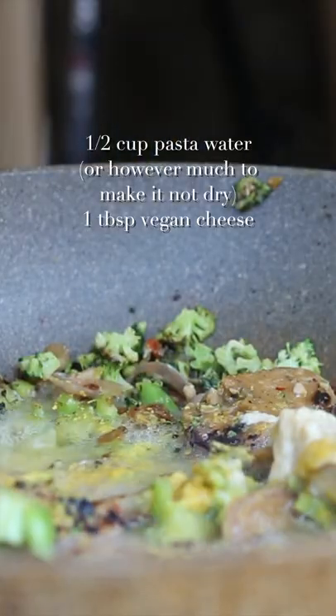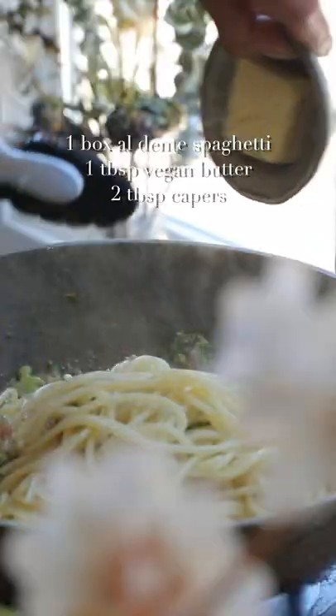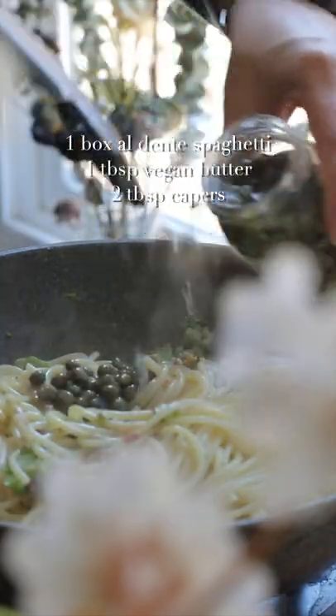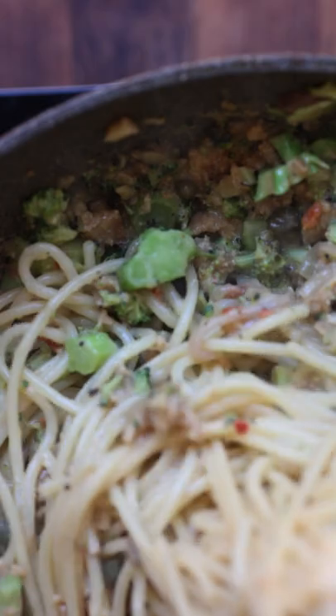A little bit of soy milk, a lot of hummus, some nooch, pasta water, and even a sprinkling of vegan cheese, a pat of butter with the al dente noodles, and some capers for brininess — which is really important. That's what makes it taste good.